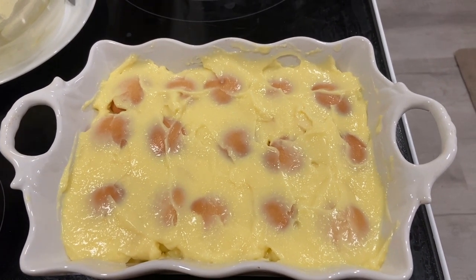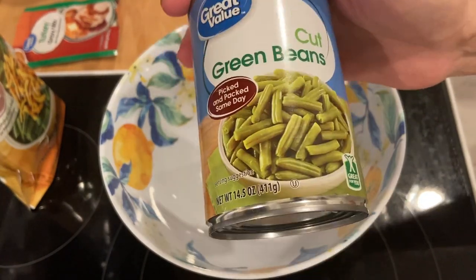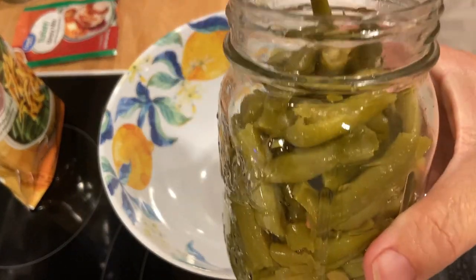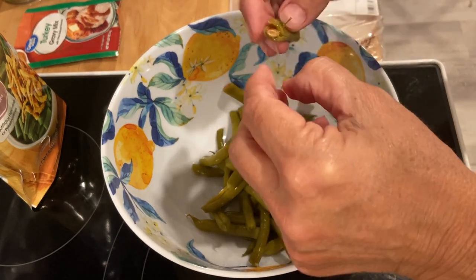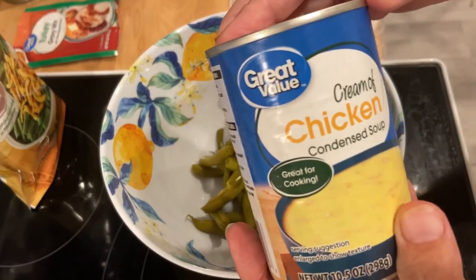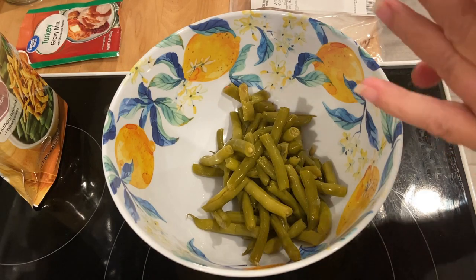Next, we're going to make the green bean casserole. You can pick up a can of cut green beans at Walmart for 50 cents, so I added that to the menu, but I'm going to substitute my home-canned green beans because I need to use them up. I grew them in my garden and canned them myself. I'm going to add about half of the can because it's just the two of us — that'll give us one serving plus some for tomorrow.